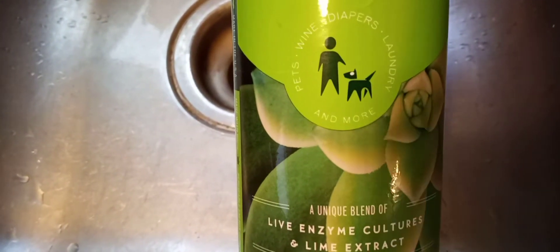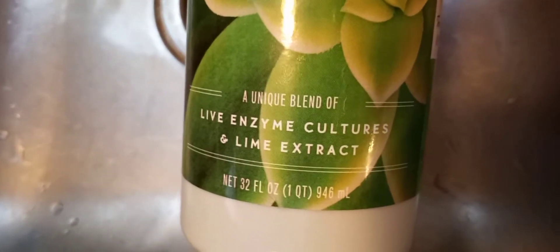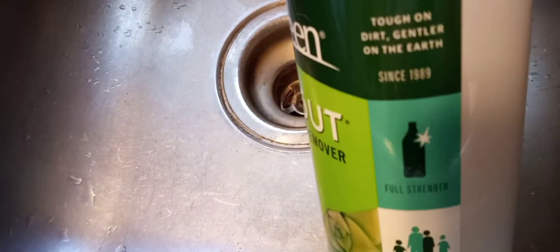Okay, so for those stubborn stains that don't come out, I bought some of this. It's called Back Out Stain and Odor Remover. This is good for pets too, if you have pets. It's a live enzyme culture made out of lime extract. And I haven't used this very much because most of my stains do come right out. But it's about half used because I got this whenever we moved and I haven't used it much since.